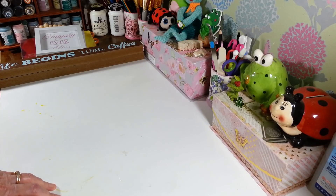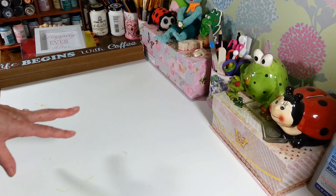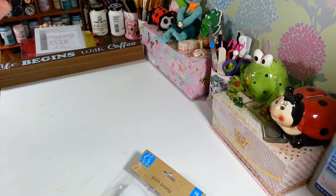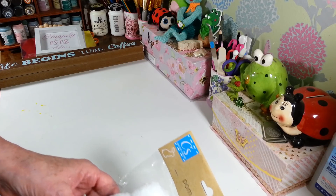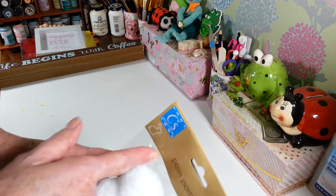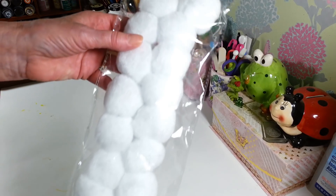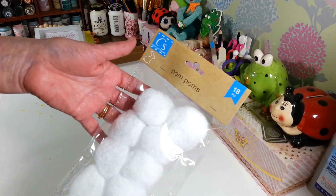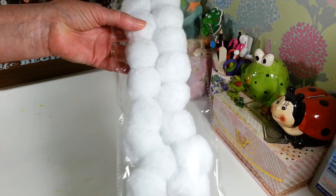I was so happy to see the Easter stuff out because besides Christmas, I think Easter is my second favorite decorating and crafting time — it's springtime, the colors are so pretty. They had these giant pom-poms in the Crafter Square section. They're great for little bunny tails, or for gnome hats at Christmas time. They're a really nice big size and you get 18 of them.